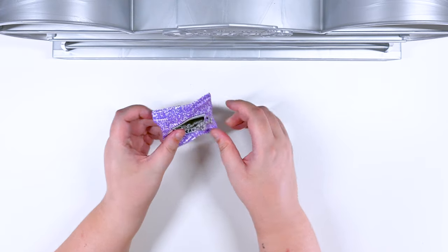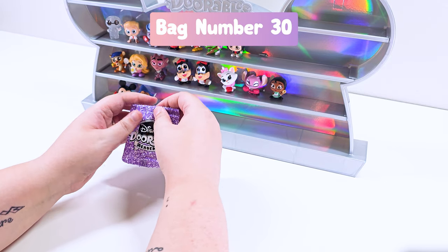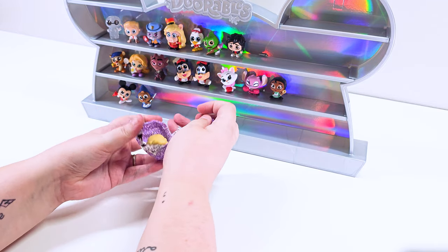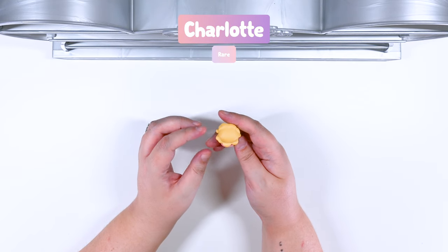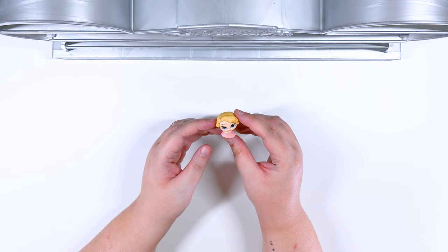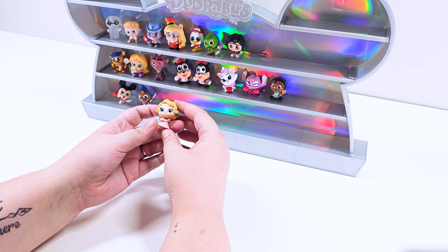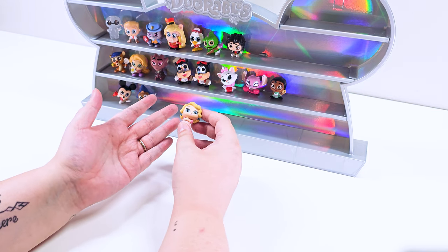Here's our last one. Hopefully this will not be a double — please be a new one. Let's end on a good note. We got Charlotte! She is part of the student body. Look at her hair, she looks so cute. I almost didn't recognize her for a minute. Look at her cute pink dress. She is so precious — so angelic, which is like so not Charlotte.